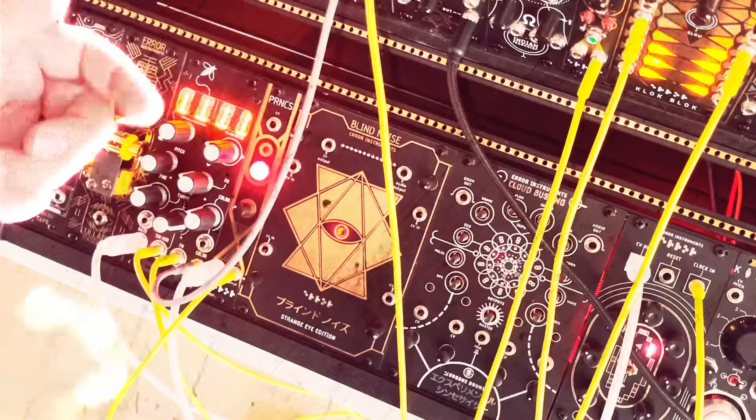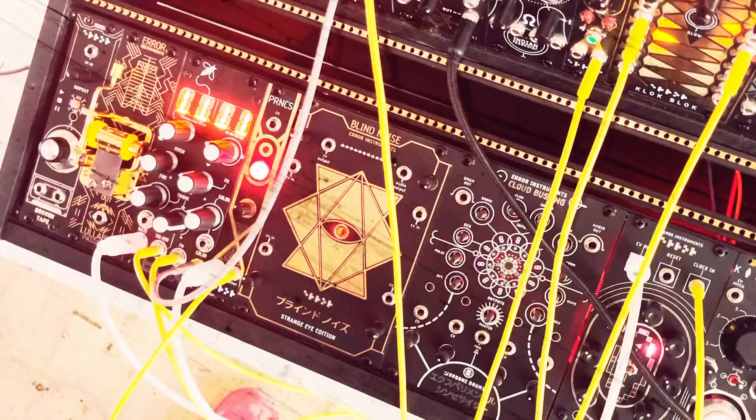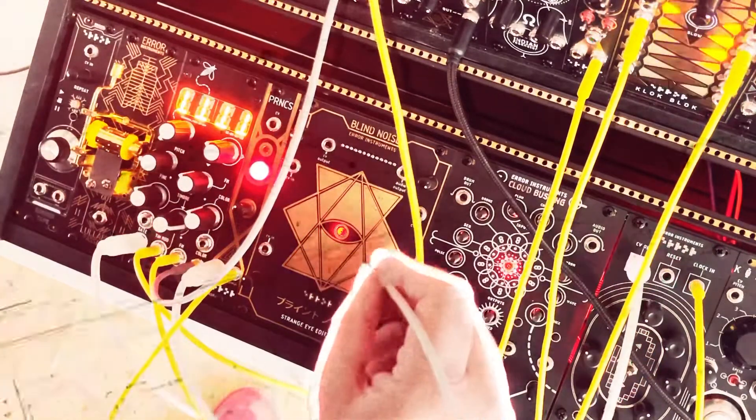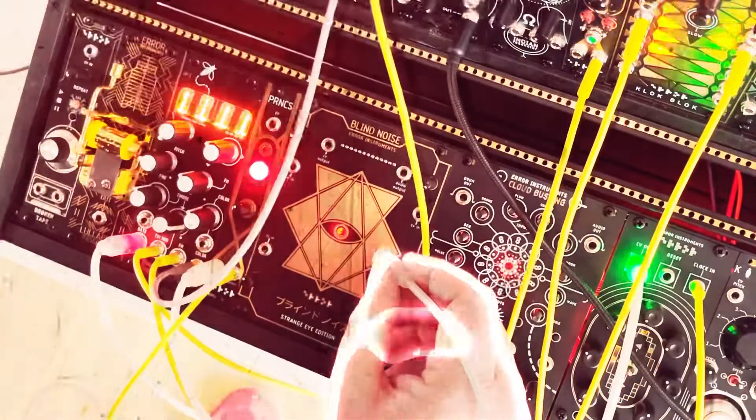You push the switch and it blinks one time, two times, or three times — it's simple like that. Let's listen. Here we go.